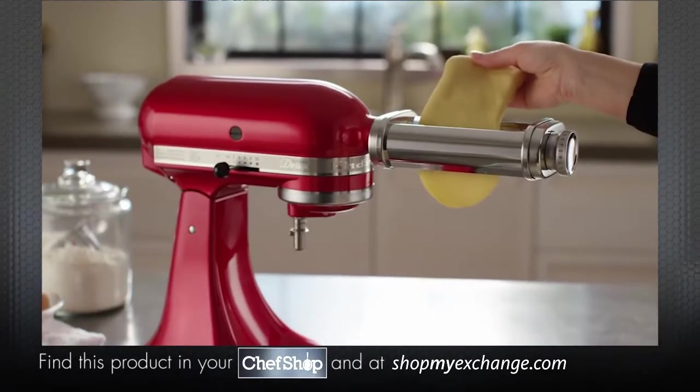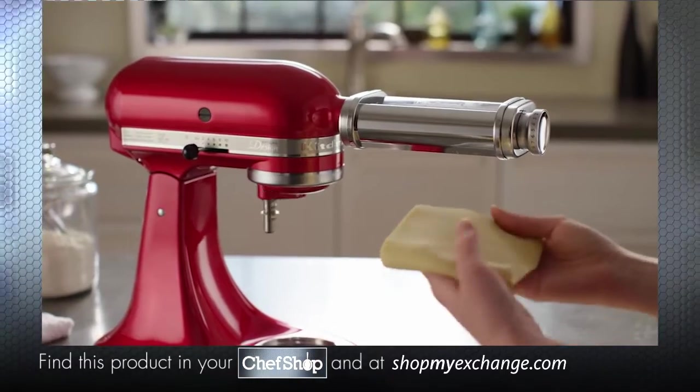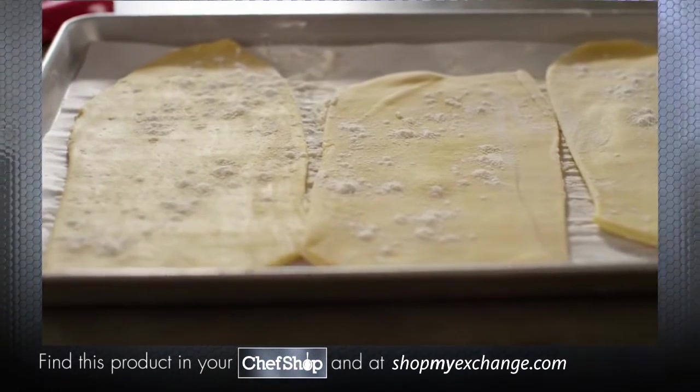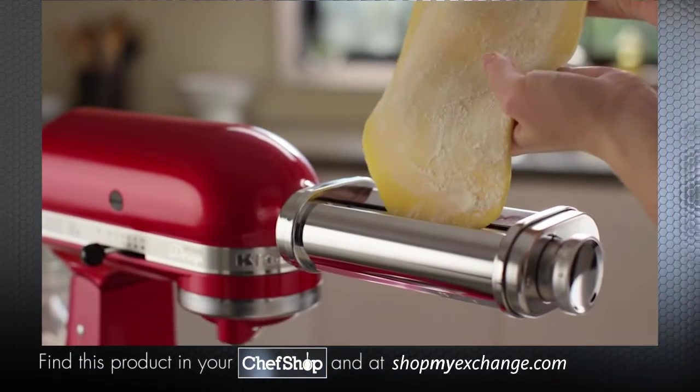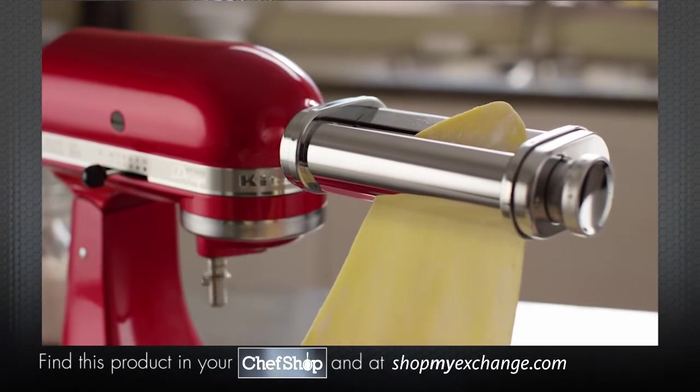Feed the dough through the pasta roller at least three times, folding the dough in half between each roll. Dust the pasta dough with flour throughout the rolling and cutting process to prevent sticking. Repeat the rolling process until the dough is smooth and pliable.